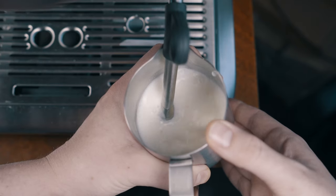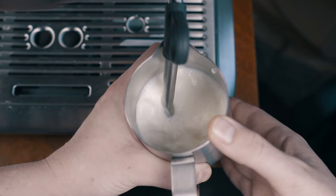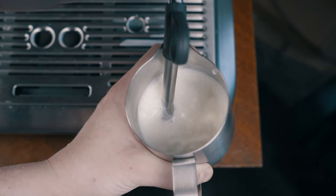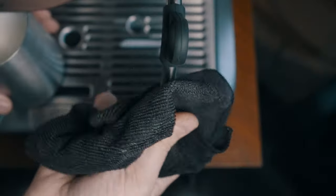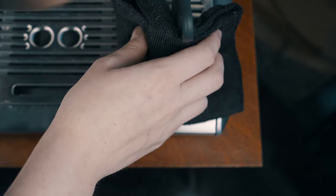When you're done and have enough air, go ahead and resubmerge that steam tip. Then stay there until the milk is the temperature that you want. For me, that's around 135–140 degrees, or just until the pitcher is too hot to touch with your hand for more than a second. And always make sure to clean your steam wand.